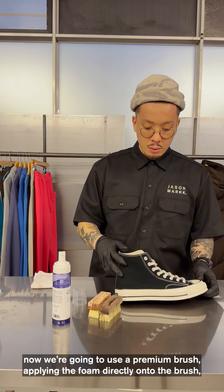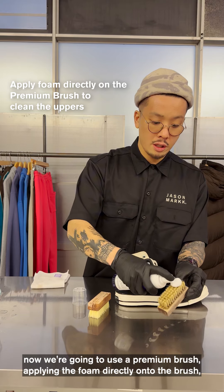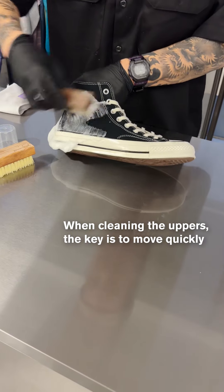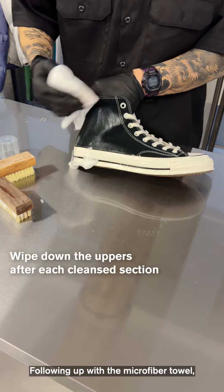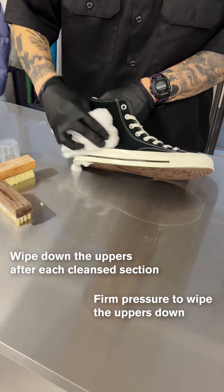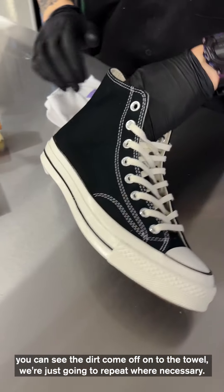Moving on to the uppers now, we're going to use the premium brush, applying the foam directly onto the brush, cleaning and wiping down as we go, and then following up with the microfiber towel. You can see the dirt coming onto the towel, and we're just going to repeat where necessary.